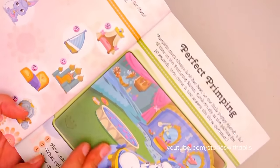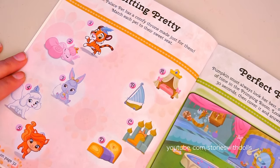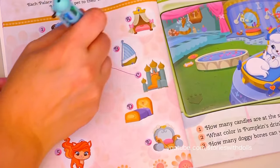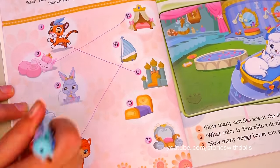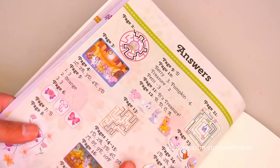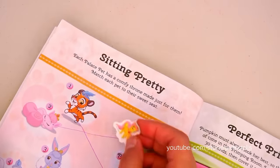Now let's do some of the activities that come in this book! In this activity, we have to connect each pet to their bed! I'm going to say that this is Sultan's bed! This looks like it would be Dreamy's! This one is probably Treasure's! This is Pumpkin's! And this one is Berry's! Now let's look at the answers to see how I did! I got it right! So I deserve a sticker!